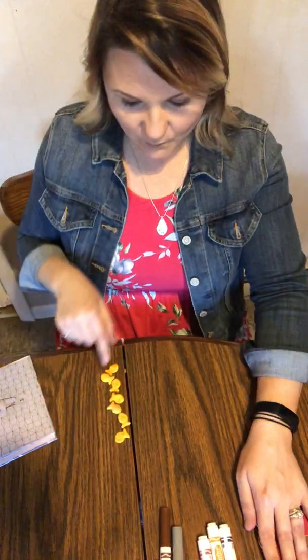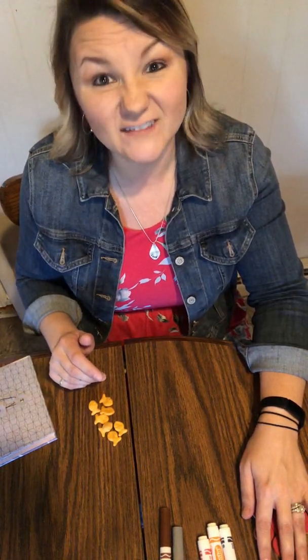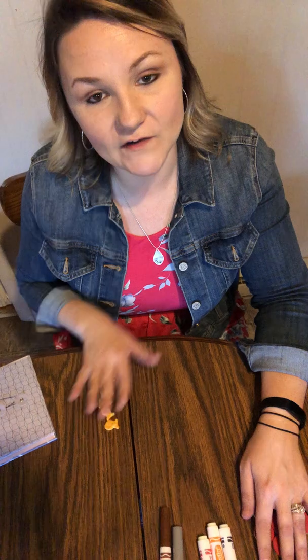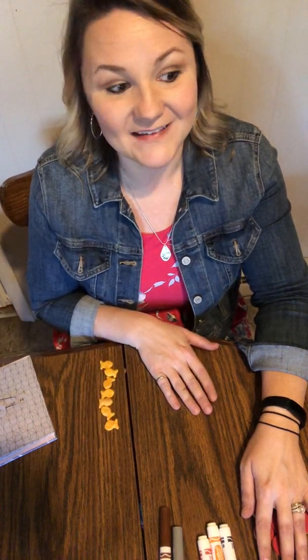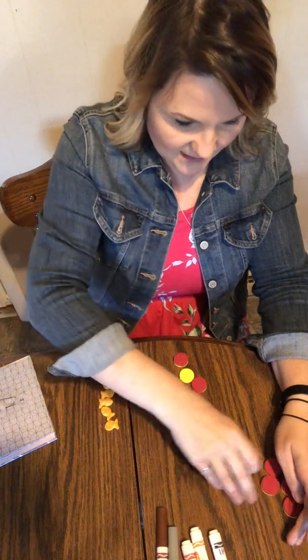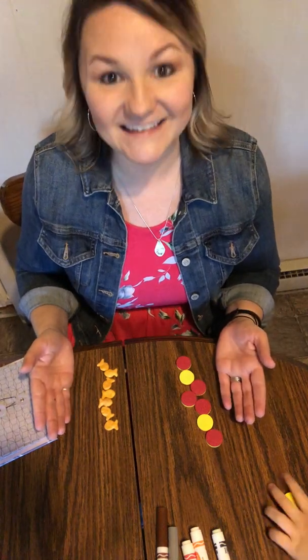So now I need an equal set with this number, but I don't know how many it is. So what do I need to do to make an equal set? First, you have to count. So we're gonna count: one, two, three, four, five, six, seven. So if this is seven goldfish, how many counters do I need to make an equal set? Seven, that's right. So we're gonna count: one, two, three, four, five, six, seven. I touch and scooted, and I've got seven goldfish and seven counters. Is this an equal set? Yes.